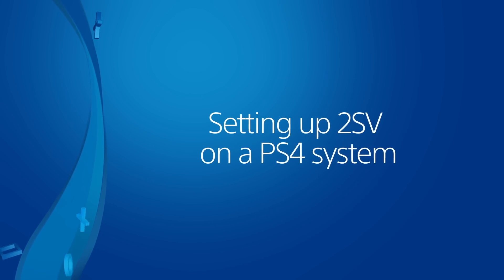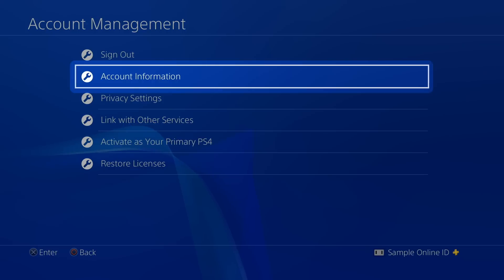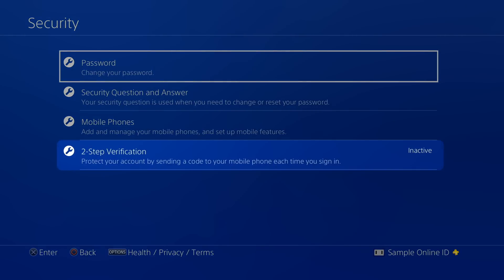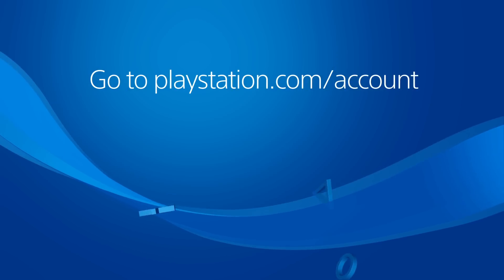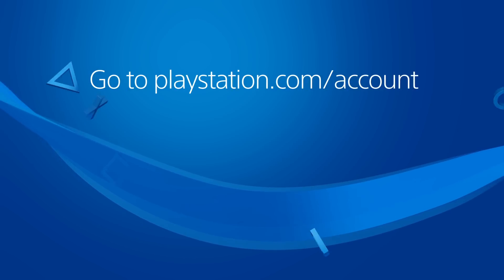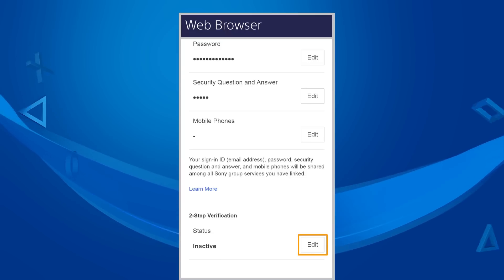To set up 2SV on a PS4 system, go to Settings, Account Management, and choose Account Information, followed by Security. Select 2-Step Verification and follow the instructions to add a mobile phone number and to activate verification for your account. You can also activate 2SV in a web browser by signing in at PlayStation.com/account. Go to Security, then scroll down and use the Edit option for 2-Step Verification.